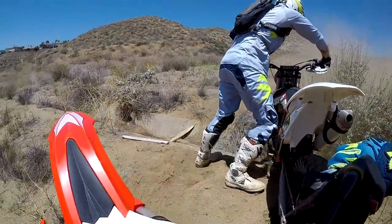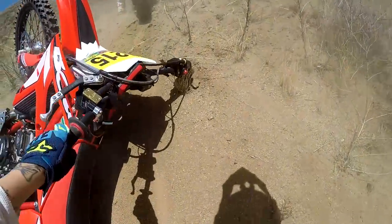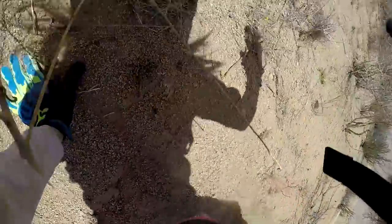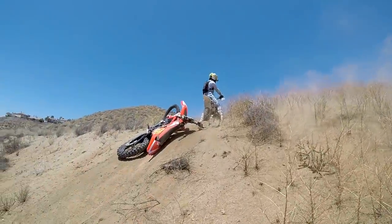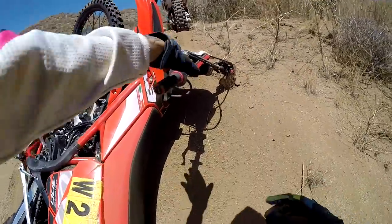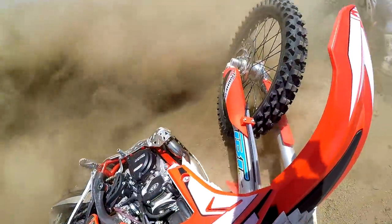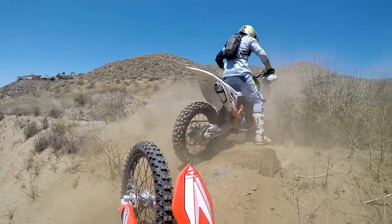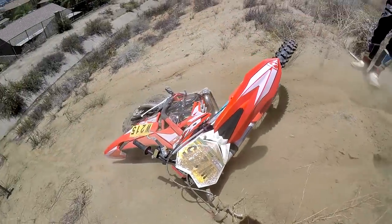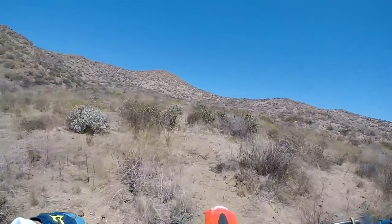Brian! No! Oh, Brian! Oh, my God! Roosted! In the first, first 30 seconds! This is already a shit show. Yeah, I just cleaned my bike, too. Man, that is not a good start.